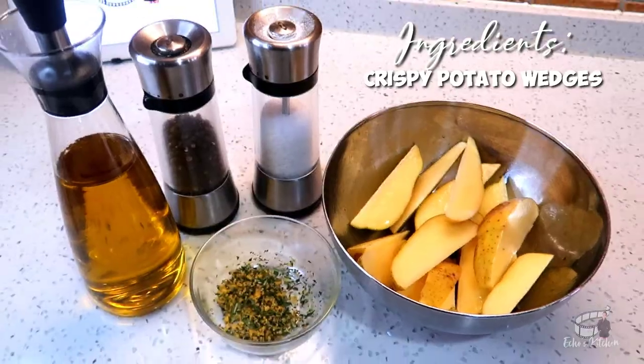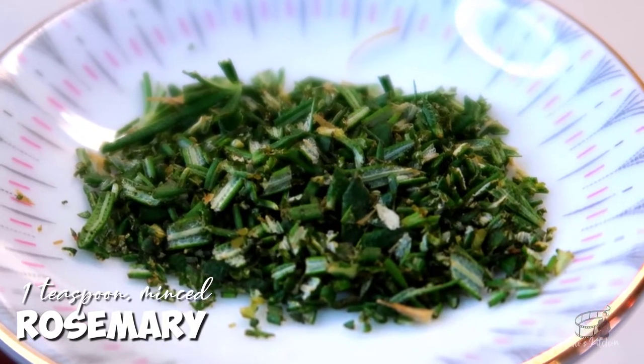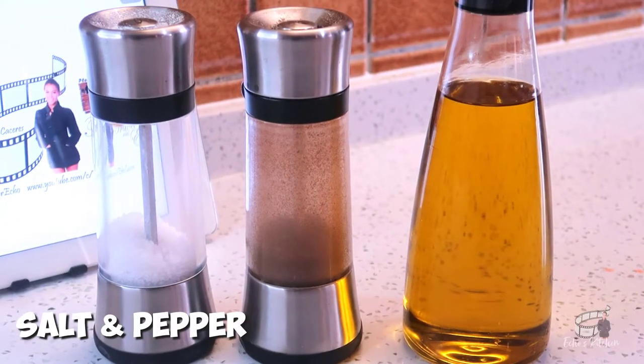For the potato wedges: 1 or 2 large potatoes, 1 teaspoon of freshly minced rosemary, a teaspoon of fresh lemon zest, 2 tablespoons of olive oil, and salt and pepper.